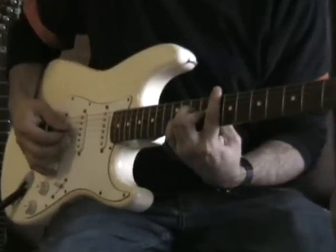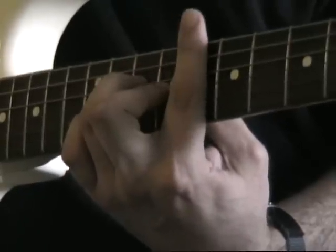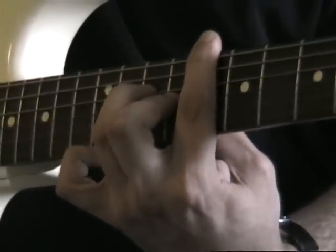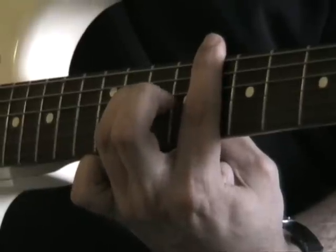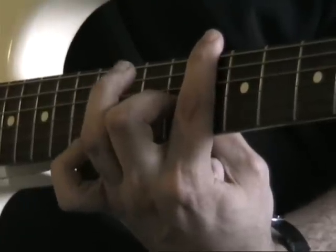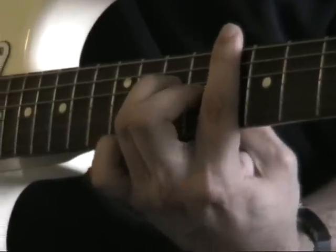3rd chord: your index finger barred across the 8th fret. This time my little finger is lifted off the fretboard. I've got my 2nd finger on the G string at the 9th fret, and my 3rd finger on the 10th fret of the D string. And again the same picking pattern.